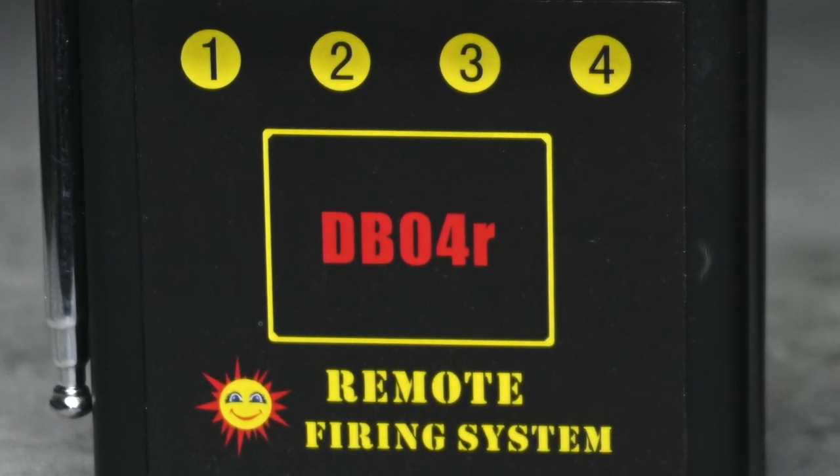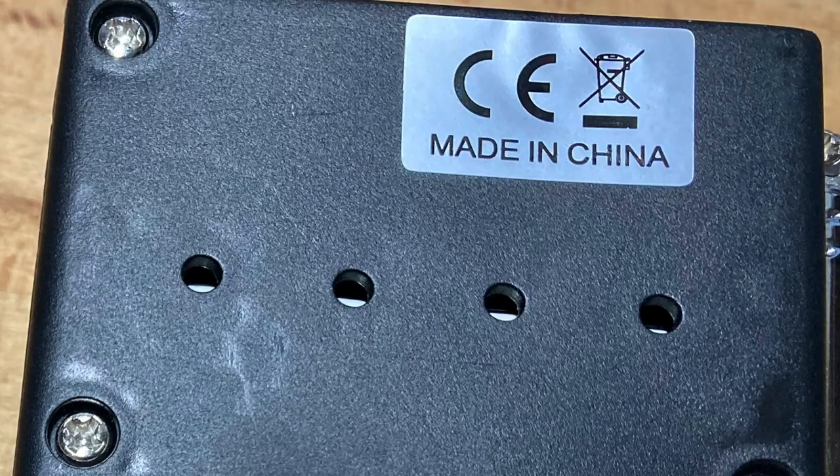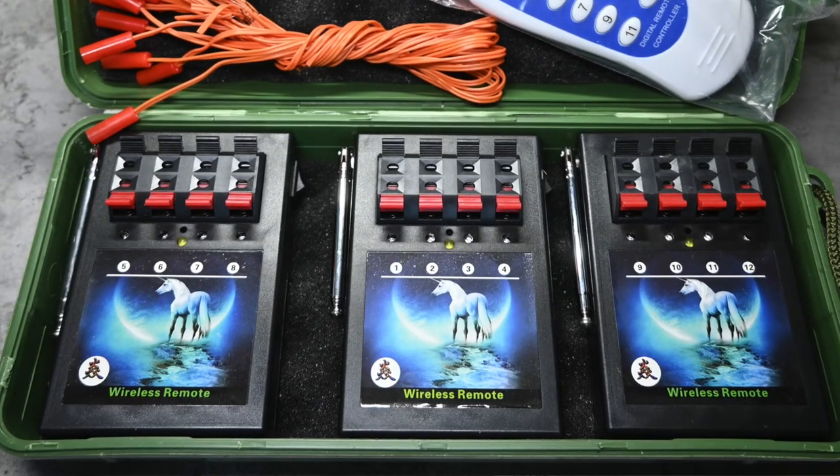What you get with the extra money with the DB04R is on the back you've got four buttons. This allows you to assign individual cues to any button on the remote control that you like, so it's easy to fire — for example — cues one and two together from one button. If you don't need that facility and you're just going to fire cues one, two, three, four in that sequence, then the cheaper system will be absolutely fine.